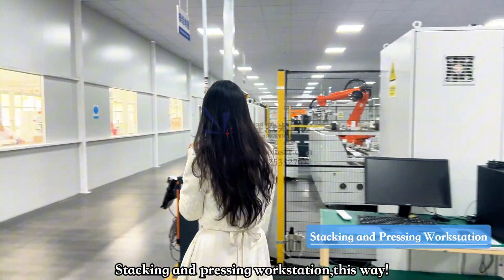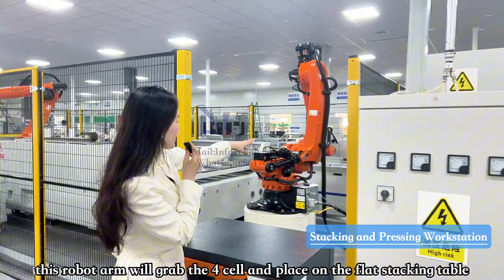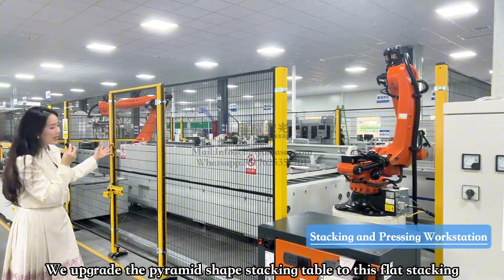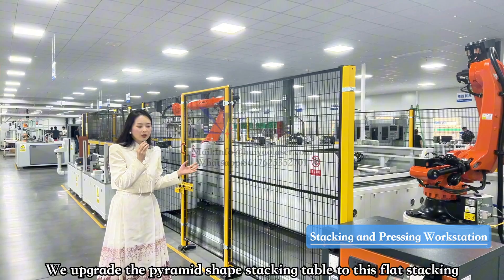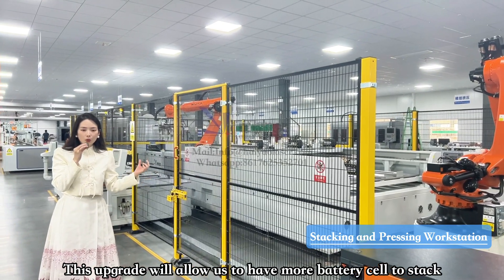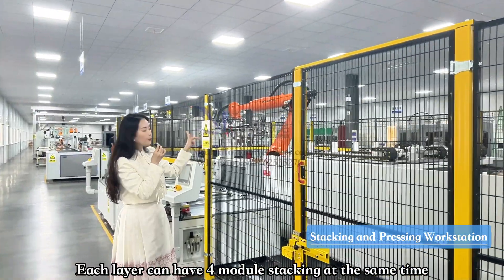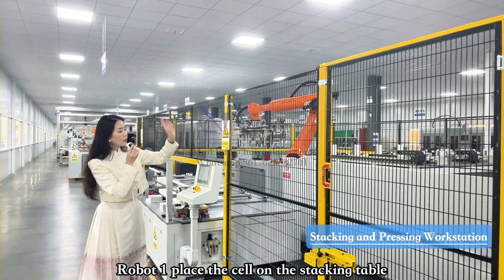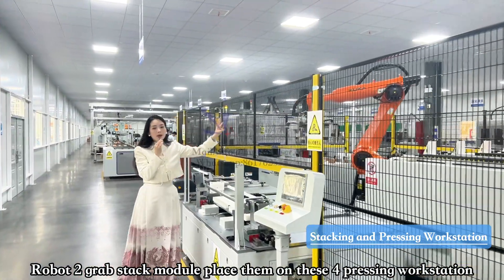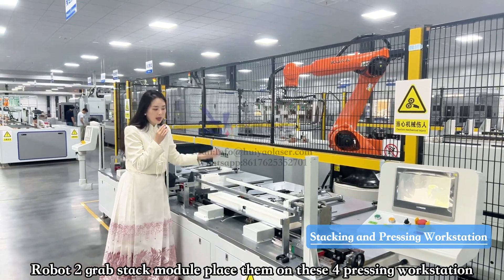The robot arm grabs four battery seals and places them on this flat stacking table. This is our latest generation stacking design — in the previous generation the stacking looked like a pyramid. This new design allows us to accommodate more battery seals and more battery modules at the same time. We can stack four battery modules simultaneously on this table. A second robot arm then grabs the finished stacked battery module and places it into the pressing tables — two in front and two more in the back.